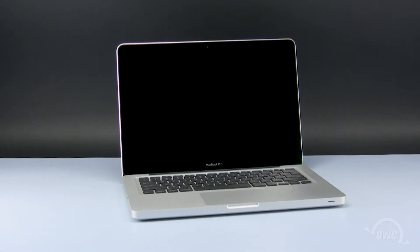We've already shut down, unplugged, and placed the MacBook Pro on a soft, static-free surface. We are now ready to begin.